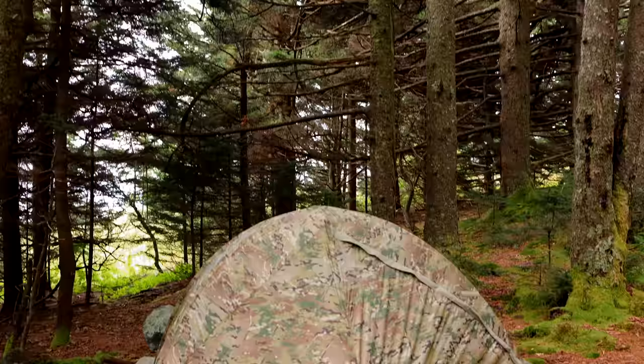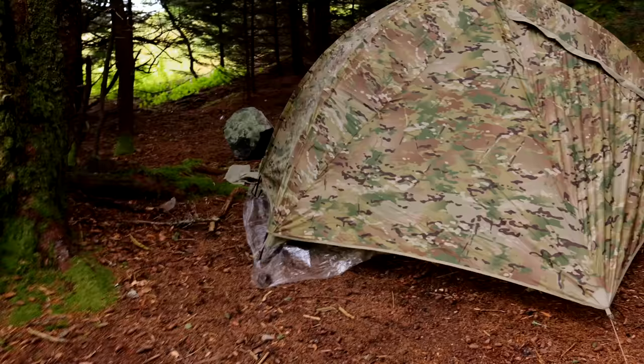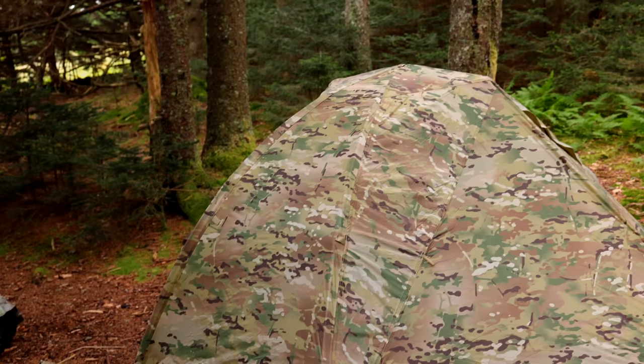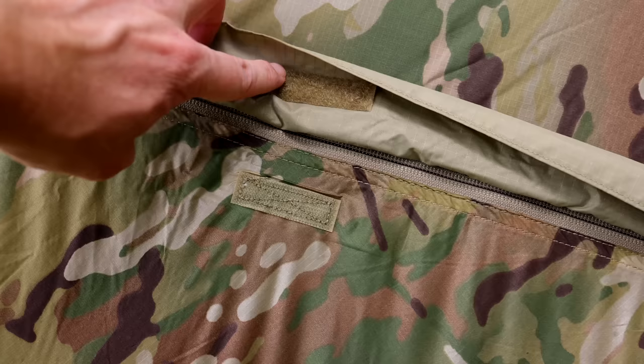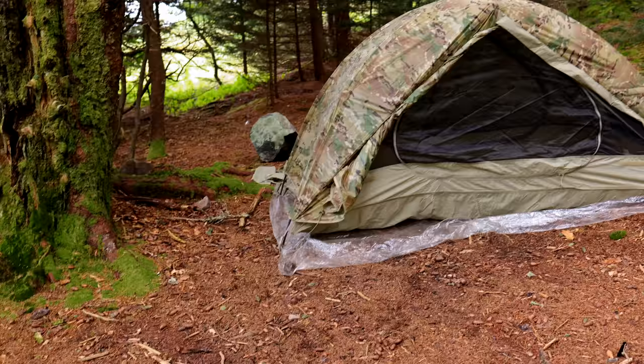Looking at the tent directly, the door is on the right-hand side and stakes out directly in front. Going over to the side, you can see there's no way to pull the fly away from the body at the front or back, and there are no vents with this tent. You have a storm flap that goes over the zipper, and behind the storm flap there are numerous Velcro locks — one, two, and three — to hold the flap in place. You have two-way zippers, one at the top and one at the bottom. The doors can be rolled back and tied out of the way.